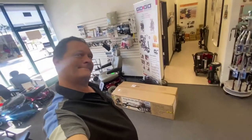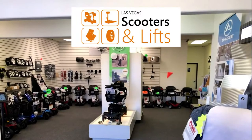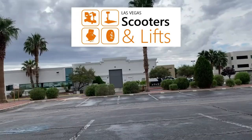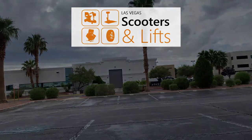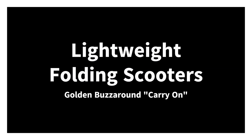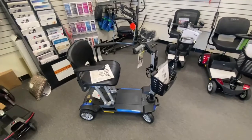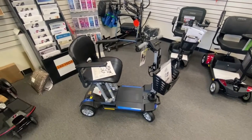Hey, it's Ian from Las Vegas Scooters and Lyfts again, and today I got a new toy. We've got the new to us, the Buzzaround Carry On.